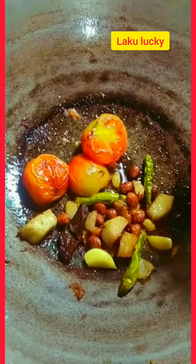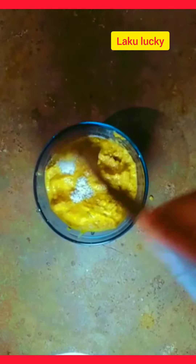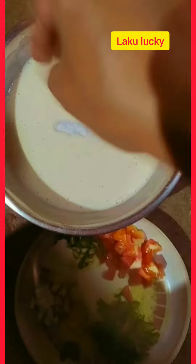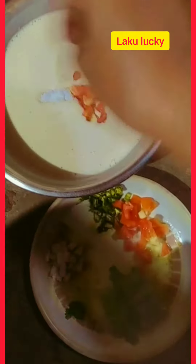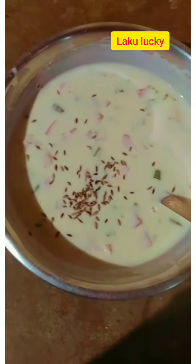Now mix everything together in the pot. Add tomatoes, corn, black pepper, and salt. Then mix in the butter. Add a bit of water to the pan and mix the butter and salt together until combined.